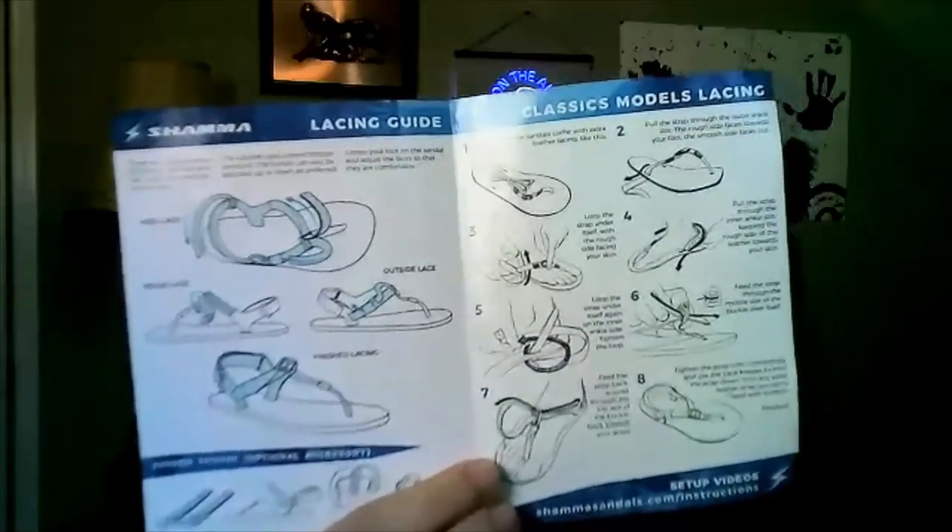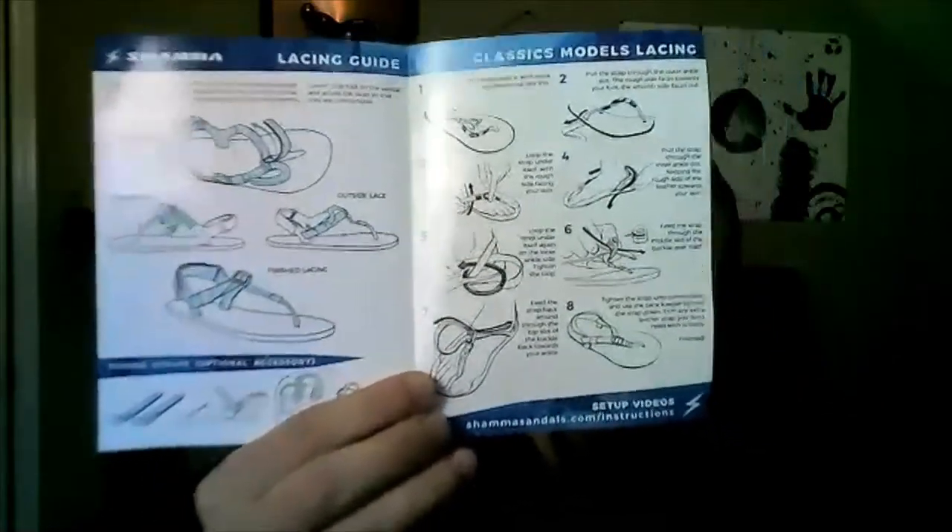So I can do my trail runs, workouts, jump roping — all with a little bit of material between my feet, not just doing them all barefoot. We got the Shama sandals package, let's go ahead and open it up. It's actually a little booklet with instructions on what to do with the sandals, lacing guides — they're really stepping it up with all the detail. I got the shipping label, the return shipping label, the Shama sticker, and then we got the sandals.